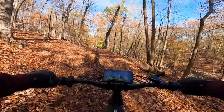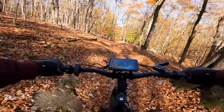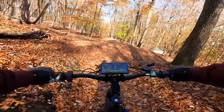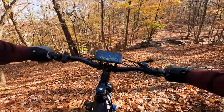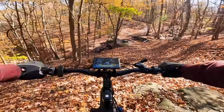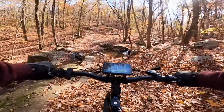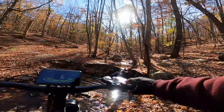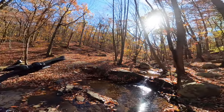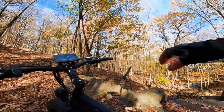I'm going to get some pictures of it by the waterfall. Check out that. Now the fun part — getting back up the hill.